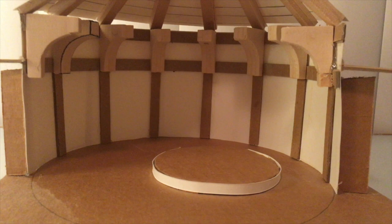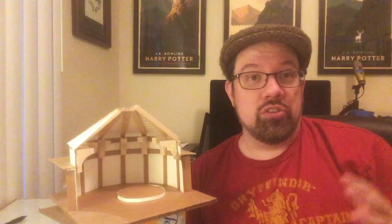Sometimes when I build these models, it's because I have no idea what the room is supposed to look like, or what the 3D environment is supposed to look like, and I discover it by adding and subtracting pieces of cardboard and exploring the shape in three dimensions.